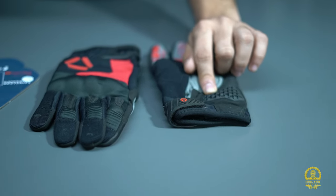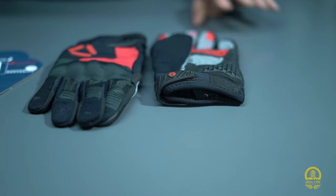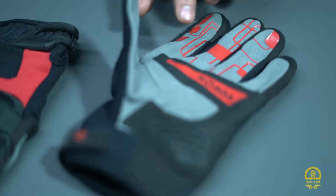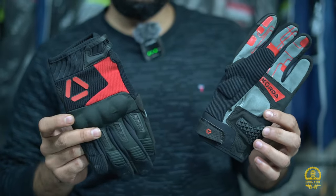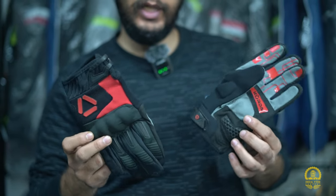The palm sliders are made of good material and will give you support and help protect from abrasion. On the side you can see the material, and stitching is done differently here and near the fingers to keep a good grip. For pricing, this one is actually 2650 but the company currently has a sale offer — you can get it in the 2100 range.